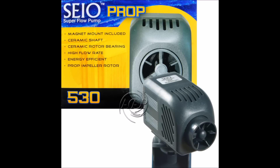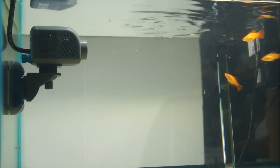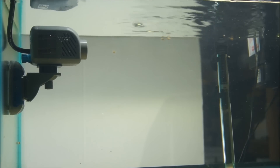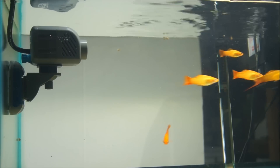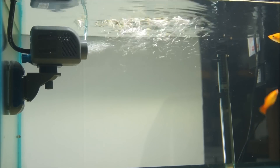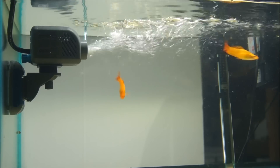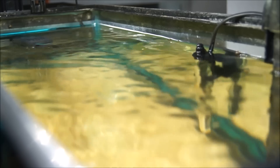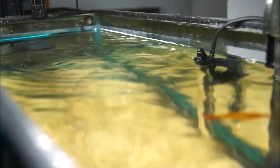Next is the one step up with the SAIO 520 adjustable directional propeller pump. It is 7.5 watts, 530 gallons per hour, or 2,000 liters per hour. It is also a magnet attachment option. And here's the top view of this 530 gallons per hour from the SAIO 520.